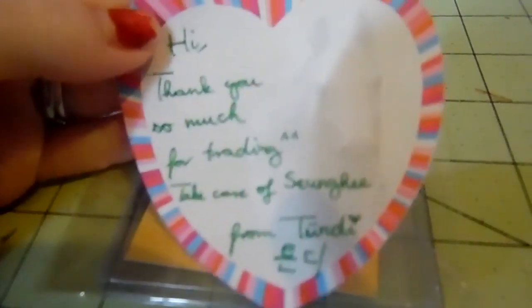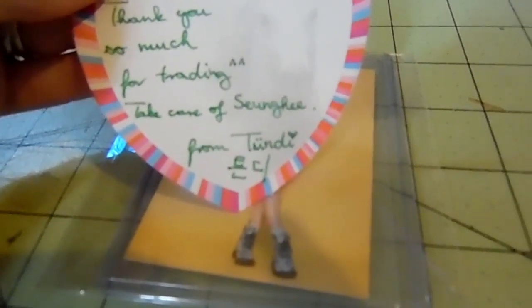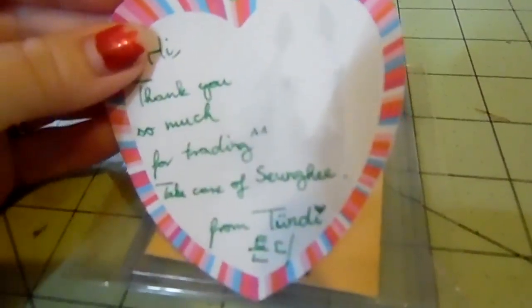And there's a really cute note here. It says: 'Hi, thank you so much for trading. Take care, Sidi.' I'm not sure how to pronounce your first name, sorry. But still, that's really cute with the horse and everything. I like that.